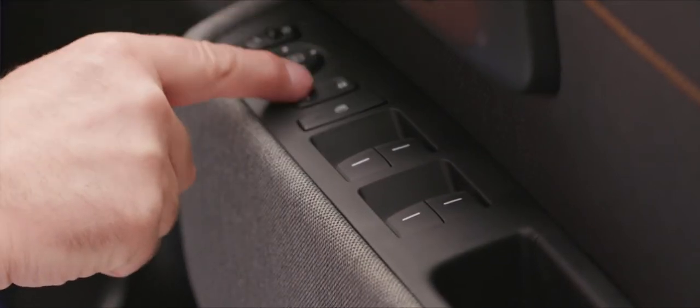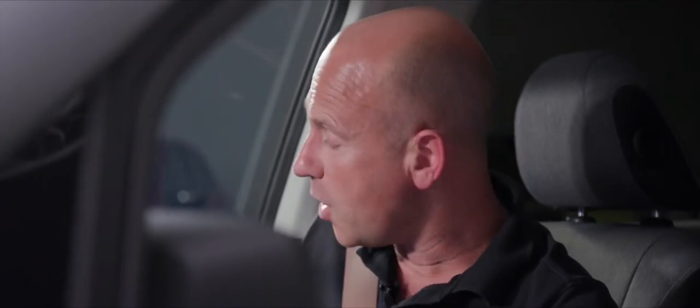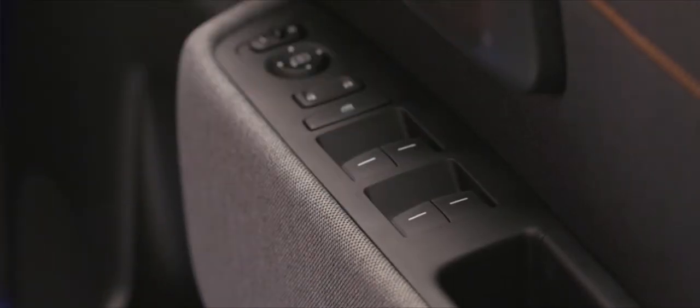Below that, a rocker switch locks the doors to the right and unlocks them to the left. Below that is the window safety button — press it and an amber light indicates only the driver can operate the electric windows, preventing passengers from using them. Turn it off and all four windows are one-touch: push all the way down to lower, all the way up to raise. You'll feel a tiny resistance if you want to stop partway.